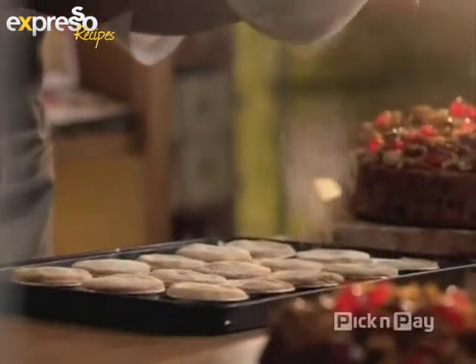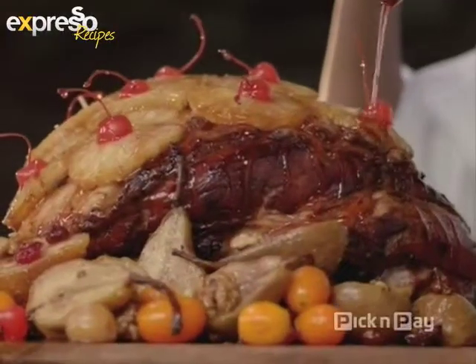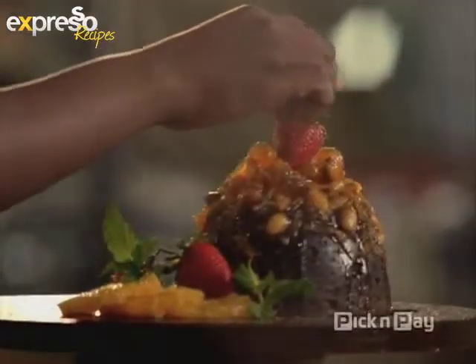Three things wrapped with goodness and prepared with pride to bring you all our best this Christmas. Pick n Pay, always there for you.